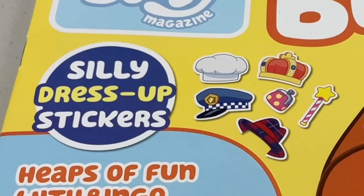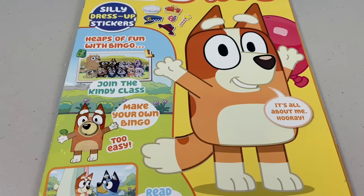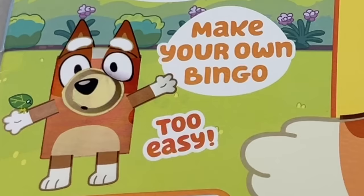There's silly dress-up stickers. You can have heaps of fun with Bingo and join her kindy class. In part 1, we made our own Bluey. Now you can make your own Bingo. It's too easy.